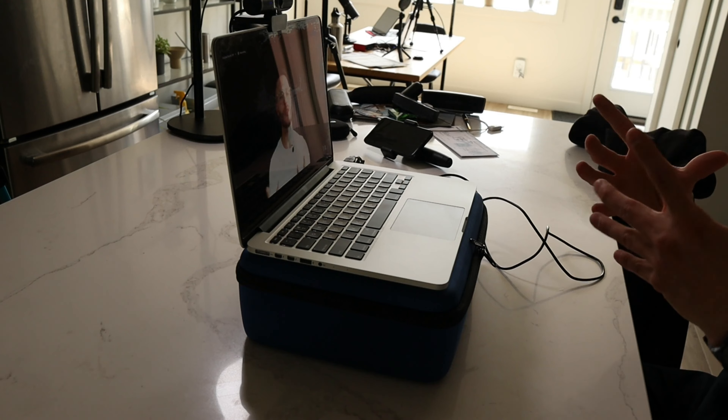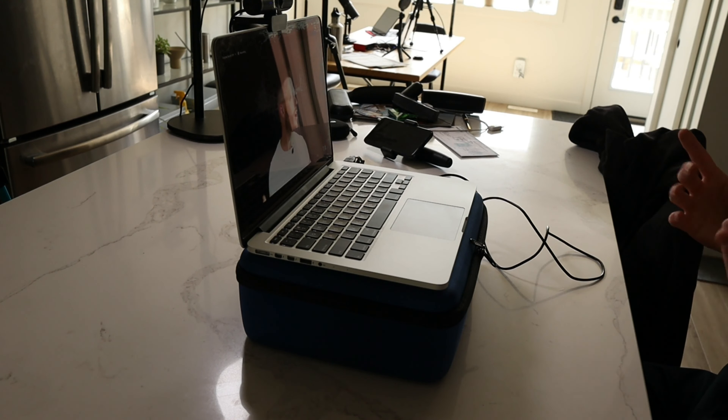I started getting more responses — 'Garen, your video is so clear, your audio is so clear, what are you doing?' I'm just trying, and this is what I was using for virtual meetings. Then I said I can start creating content doing this. I started incorporating my smartphone. You can utilize your smartphone as a web camera now, and there are great free apps that allow you to do that.